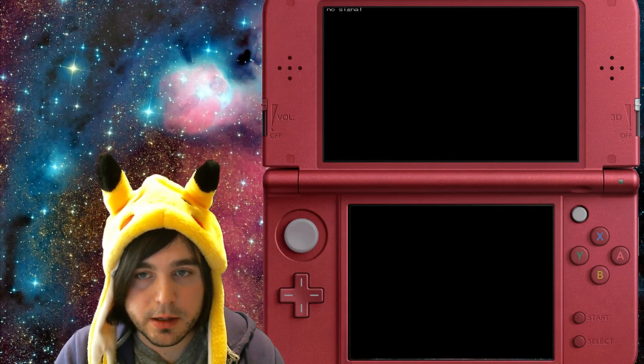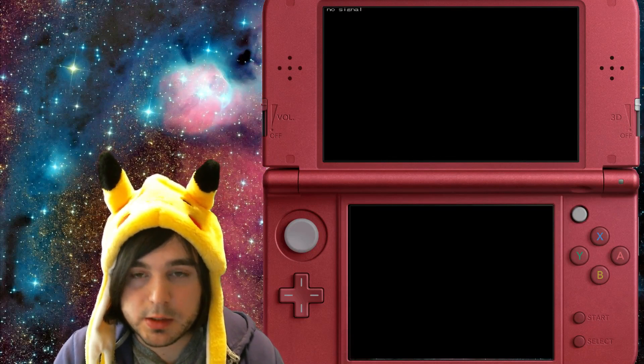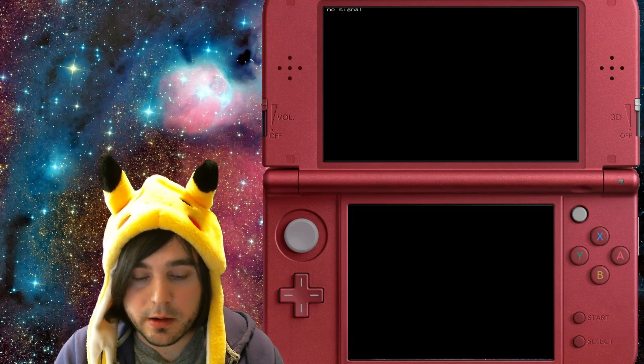You gotta hold that button for a while. Now just hold the L button nice and snugly on your 3DS and then hit the power button and keep holding the L button while your system boots on — don't let go of it. I recommend not letting go until you're booted into the homebrew channel.